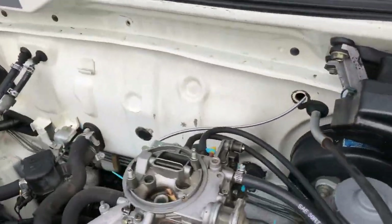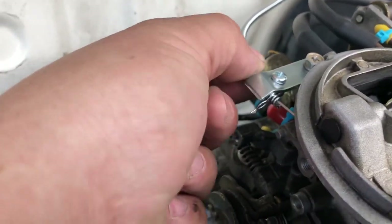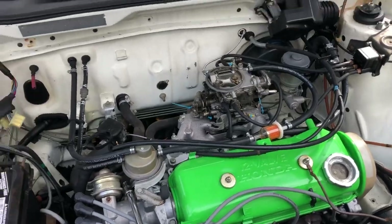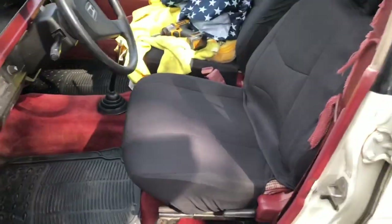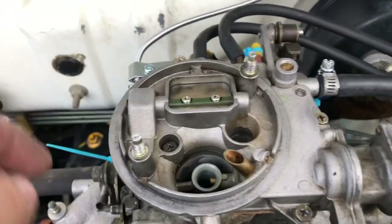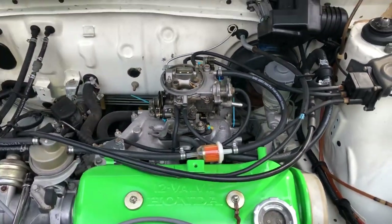Now we're gonna test out the choke. As you can see — sorry about the bad lighting — when the cable is fully in, it means the choke is completely open. I took another bolt from the kit to make the clamp even tighter, and I'm using one of these pins to stop it from moving. So with the cable all the way in it's completely open; pull it out and we are completely closed and nothing moves. It's fairly simple, just take your time — you will get frustrated, but that's it for the choke.